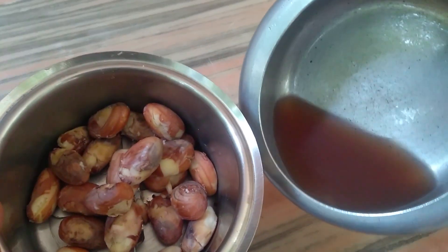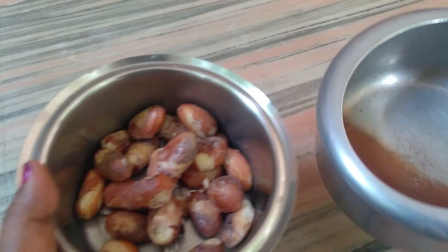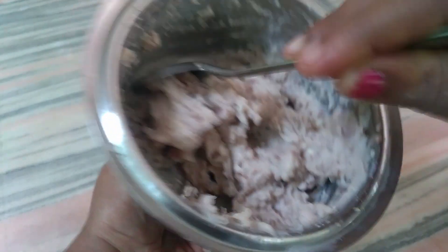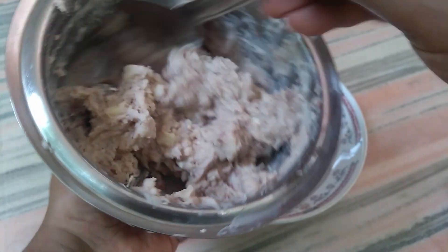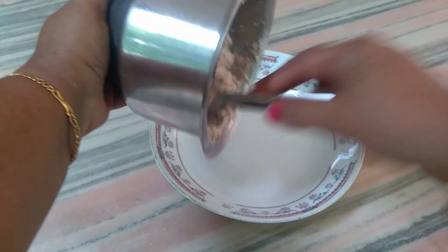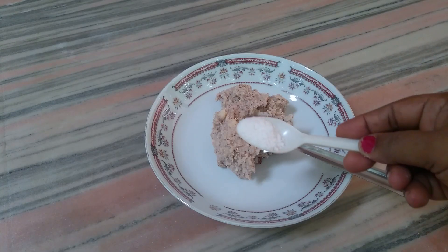I will be able to cut the pieces from this piece with a small piece. I will cut the pieces down.